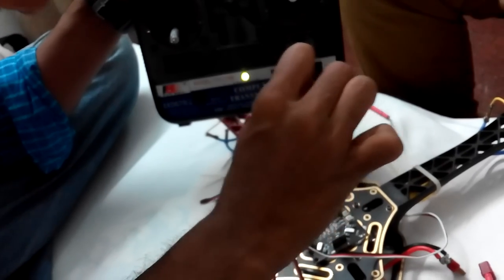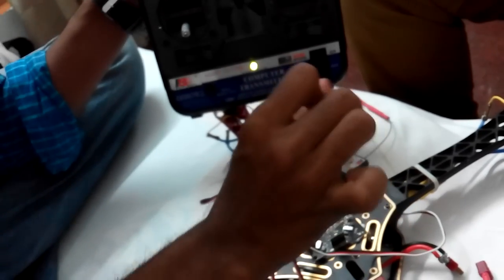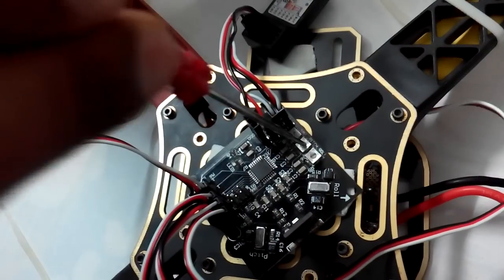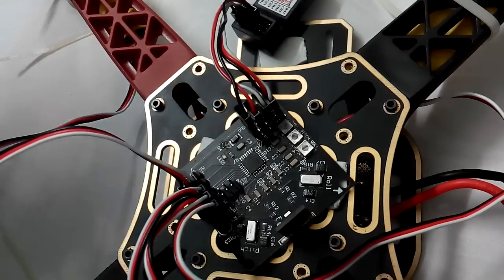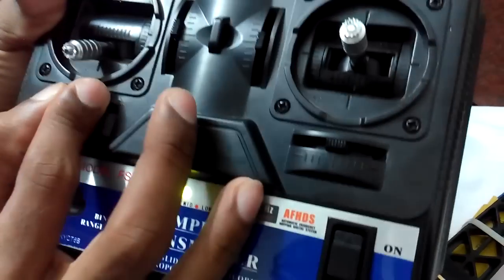Put the potentiometer to 100, then make your pitch potentiometer to zero — minimum. After putting all things together, make sure all sticks are centered, including the trim values. Make sure all trims are set to center.